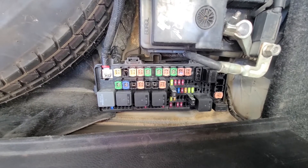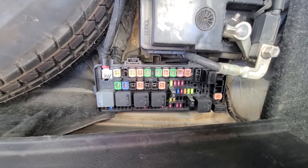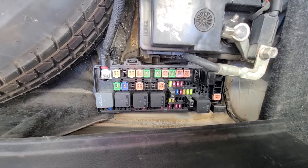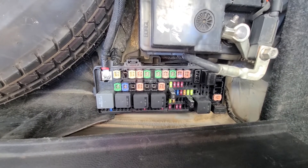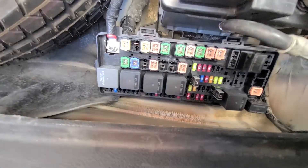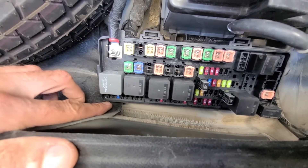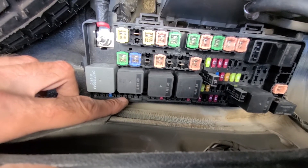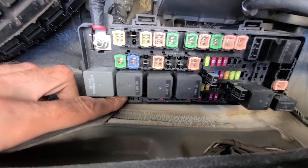There is one more fuse worth checking in this fuse box: fuse number 47, a 10 amp fuse. You might not have it — I don't have it because it only applies to Dodge Chargers equipped with adaptive front lighting, auto high beam, and daytime running lamps. Slot number 47 will be the fifth slot from the left side. If you have it, it's going to be a red 10 amp fuse right there. It depends on the trim of your vehicle.